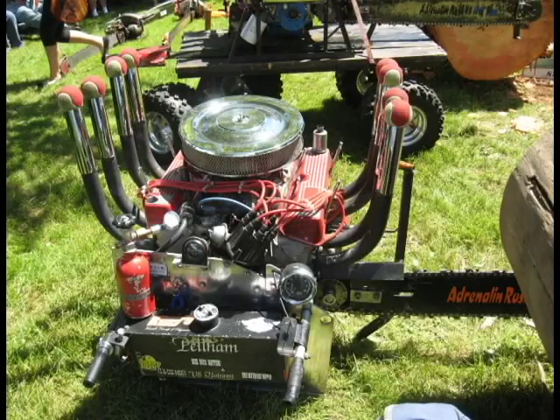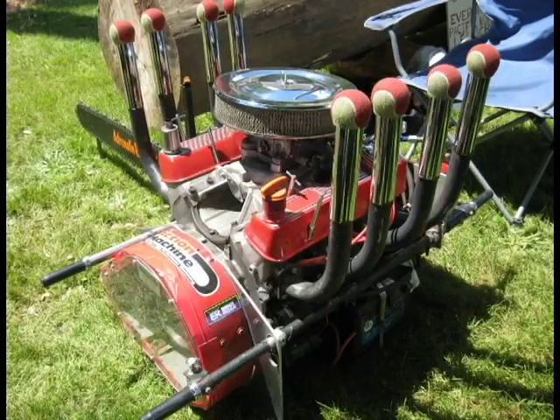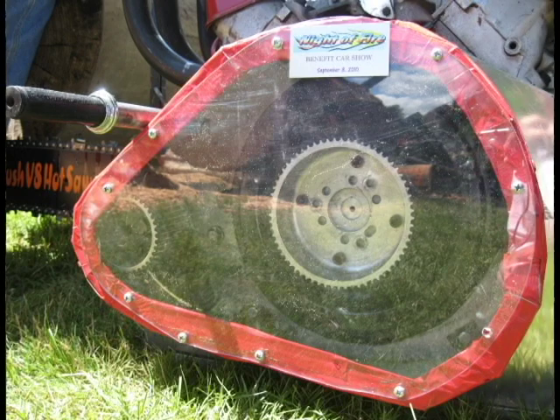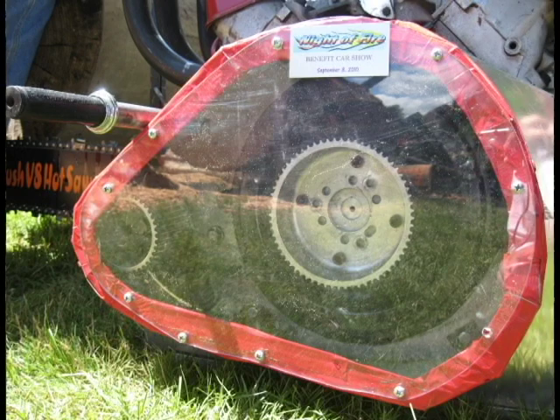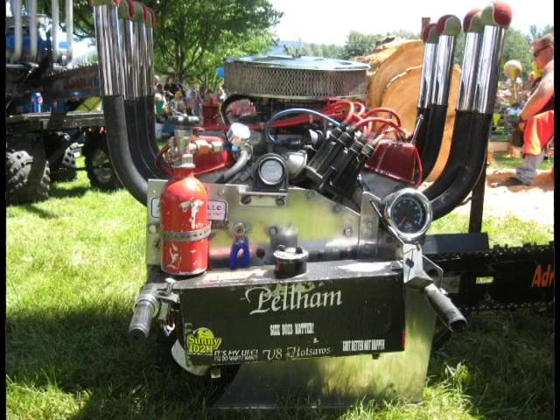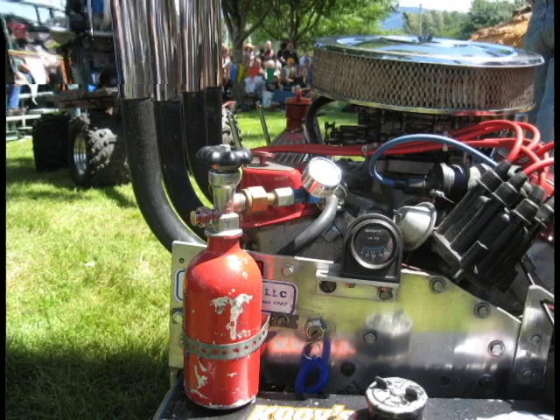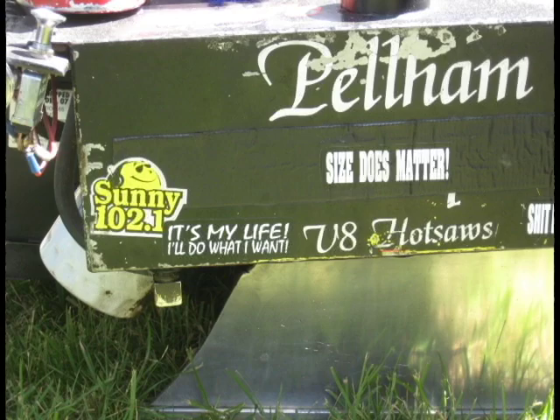1.68 seconds on the second cut. 5.49 seconds on the next cut.